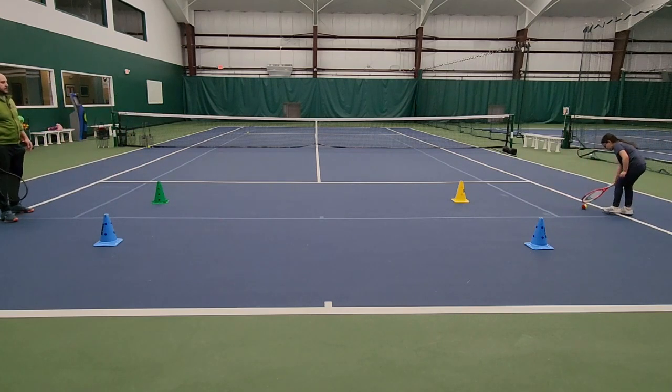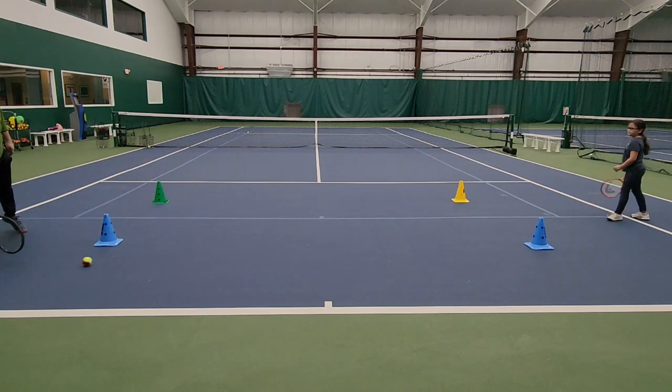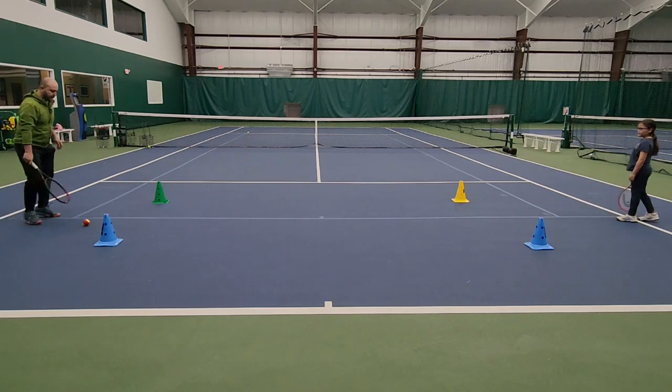Trap it. Very good. Set up sideways and roll the ball. Oh no, we went outside the target — and that's okay, it's part of the game.